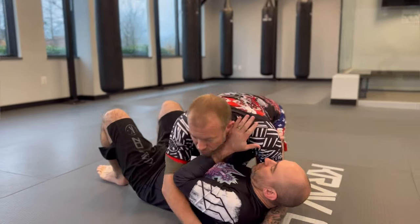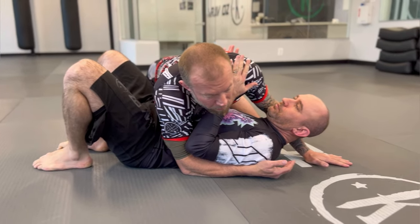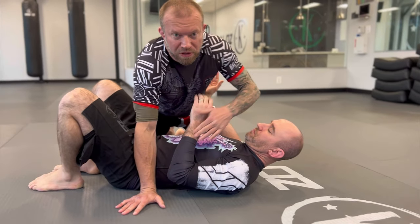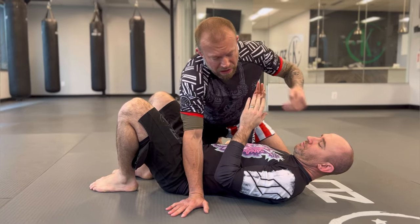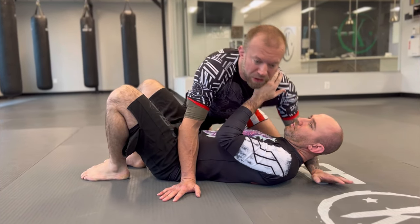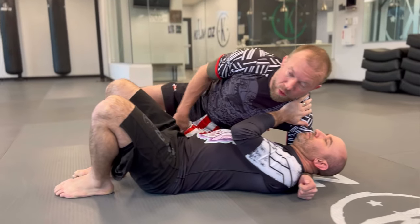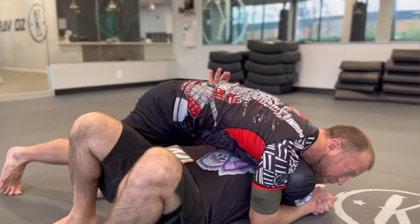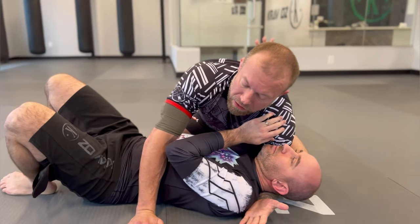Setting it up from side control — when we're here, if I'm going to set up my mounted triangle, the first thing I want to do is deal with his frames. In a standard side control he's typically going to be framing in my neck and framing in my hip. I want to kill this near-side frame first. A good way to do that is to take my knee down to his hip, crossing down and scraping up his body to shave right underneath that arm, cutting it away.